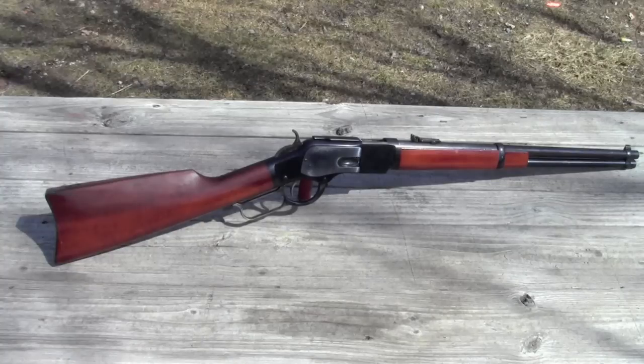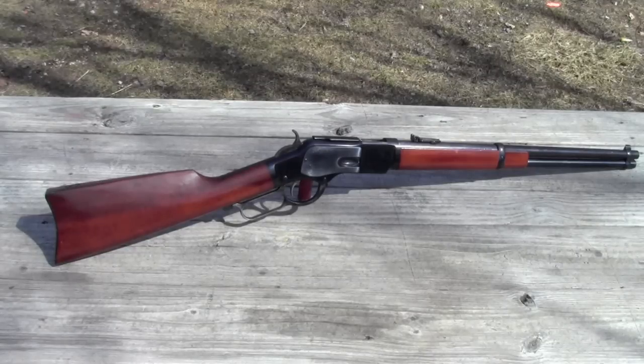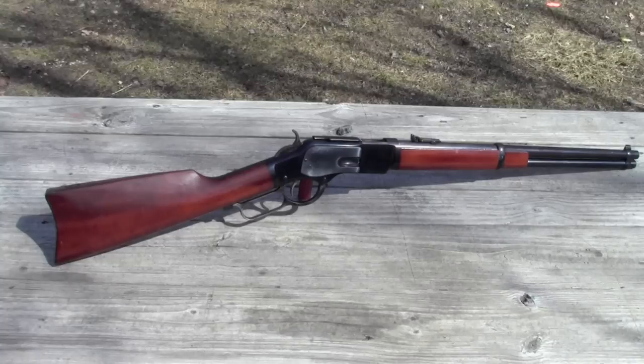By the time we get to the 1880s, and we have guys like Jeff Milton joining the Rangers, the standard issue was a Winchester carbine and a Colt single action army — the carbine in 44-40 and the single action army in 45 Colt. As soon as a recruit signed up, he was issued 100 shells by the state, and then every month the state gave him an additional 12 rifle rounds and six pistol cartridges. That's what he was expected to get the job done with, so if you wanted any more than that, you had to reach into your own pocket. So let's see what this thing can do on the range.